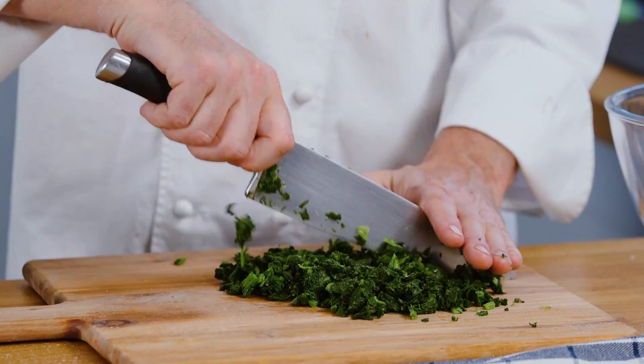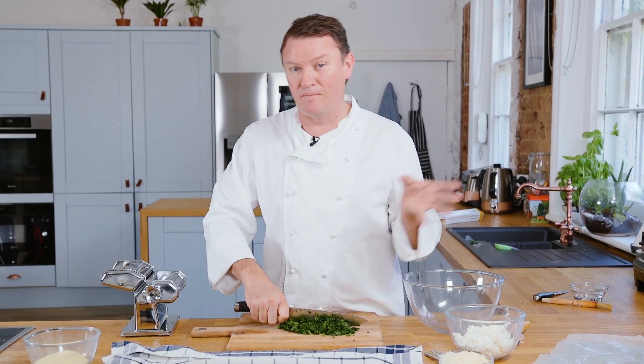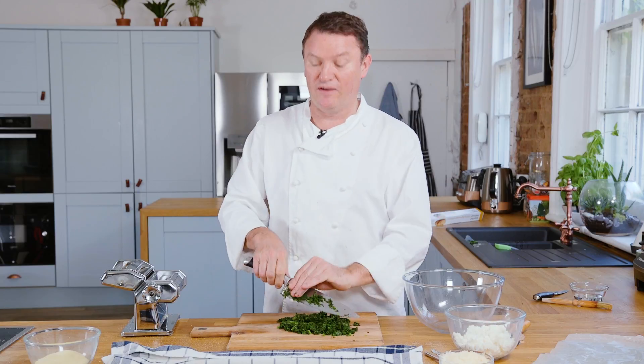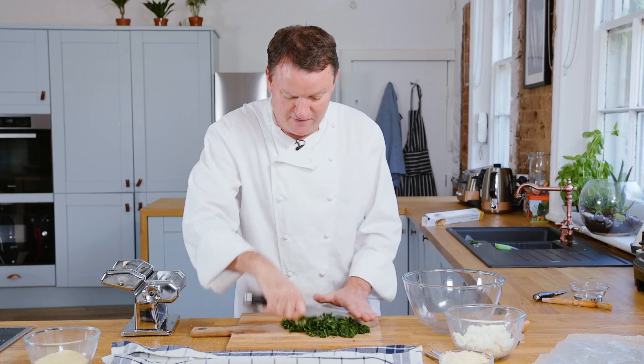I find that if you blanch the spinach and then put it into a colander and let it cool down to room temperature, you get much better flavour than by putting it into ice cold water, because ice cold water dilutes the flavour. So it takes a little bit longer but you get a much nicer result. So finely chop the spinach so it's really fine.